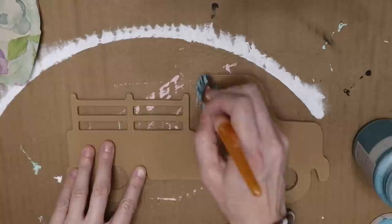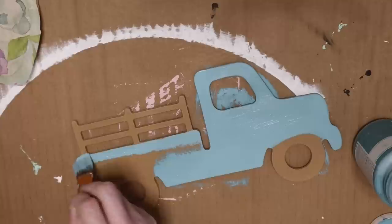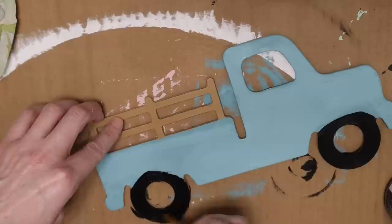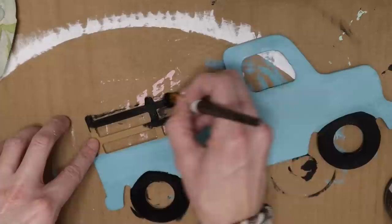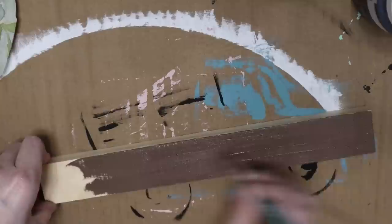For the first DIY I'll be using the Dollar Tree wooden truck. They have these in the crafter section all the time and I always pick them up for holidays. I'm using the color agave for the truck and the color ink for the wheels and the backing — both by Waverly Chalk Paint. I also have a long wooden piece from Dollar Tree that I'm painting in the color truffle by Waverly Chalk Paint.